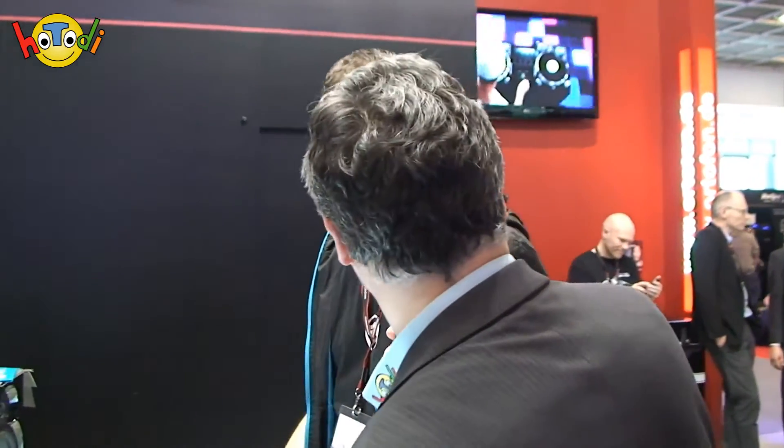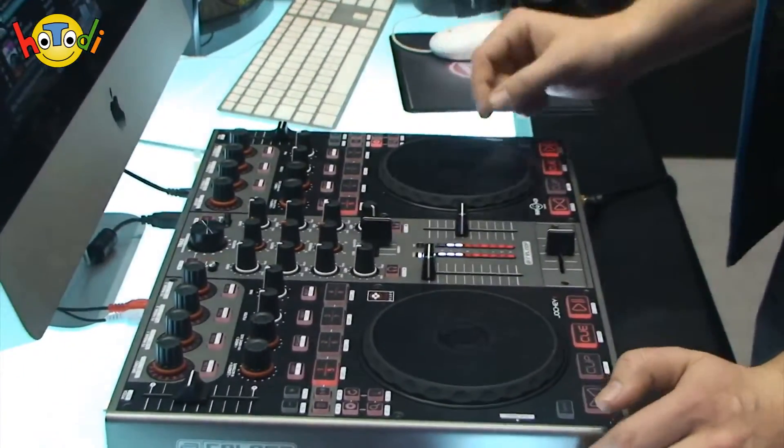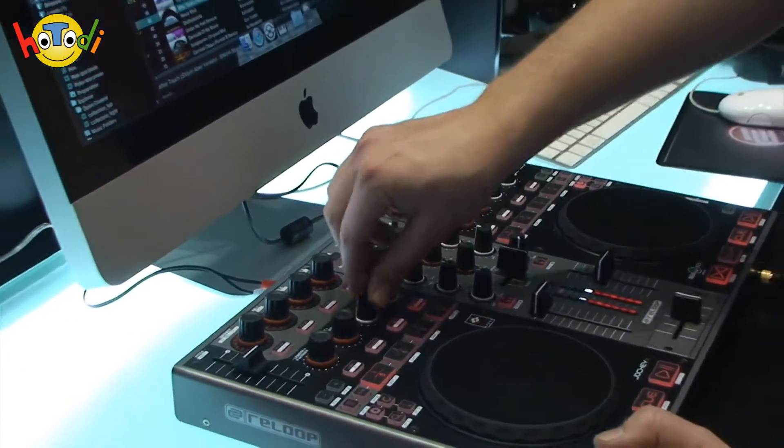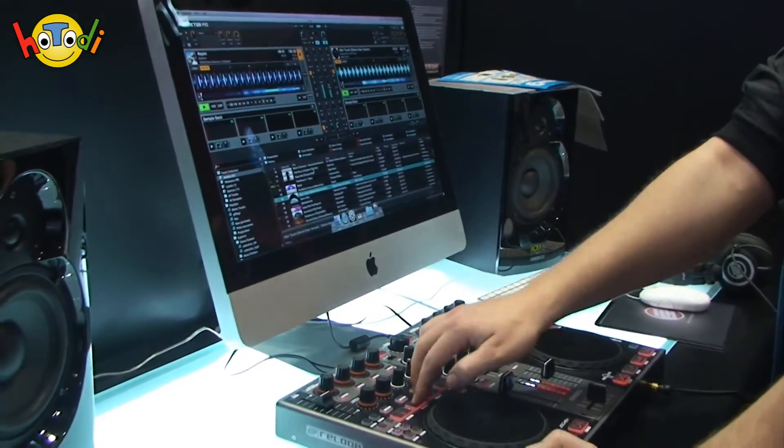Boris, ich würde vorschlagen, du erzählst uns jetzt erstmal ein bisschen was zu der Hardware und dann gehen wir zur Software über. Und lass uns auch mal an deiner Erfahrung teilhaben. Also das hier ist ein eigentlich klassischer Zweideck-Controller. Mittlerweile kann man schon fast von klassisch sprechen, weil es seit ungefähr 3, 4 Jahren DJs schon mit Controllern mixen. Wir haben also zwei große Jog Wheels drauf, die jeweils Deckseiten steuern. Wir haben eine Effekt-Sektion dabei, die gesteuert werden kann. Wir können einen Filter einsetzen, das Panning einstellen, und wir können Cue-Punkte setzen.